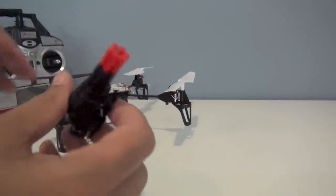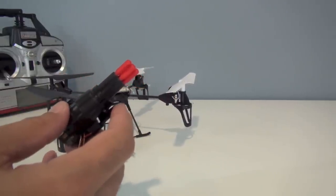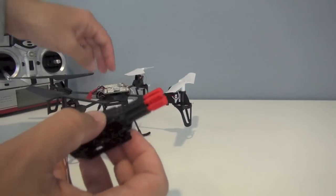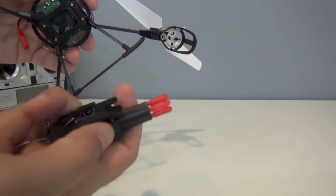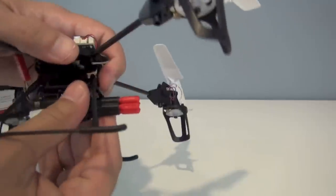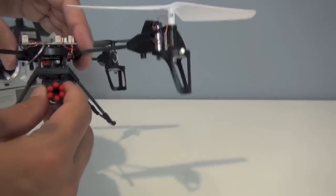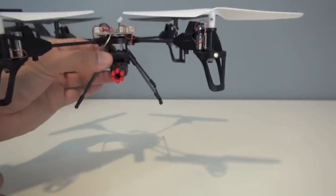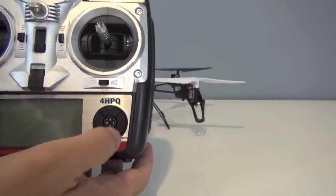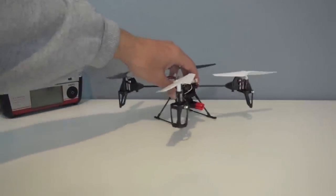Let's look at the missile launcher first. You've got six missiles in there and it comes with six spare missiles as well. All the accessories come with spare landing gear too. When you place this in the quadcopter, it has little tabs that slide in — make sure it snaps in place; I had the missile launcher fall out a few times when I wasn't snapping it in properly. On the transmitter, the missile launcher uses the A and C buttons. You can use A for single launches or press C to launch them all at once, which is kind of cool. They don't launch particularly far, but it's still a cool accessory.